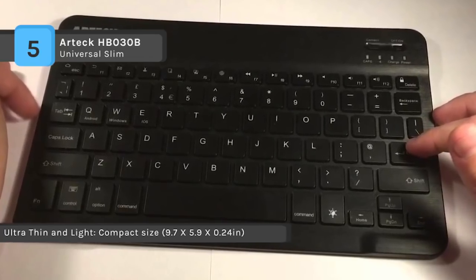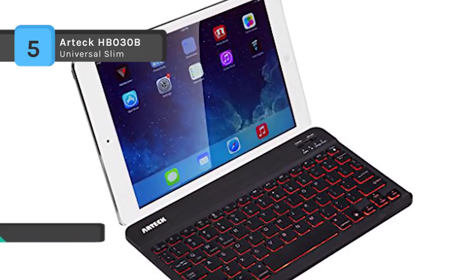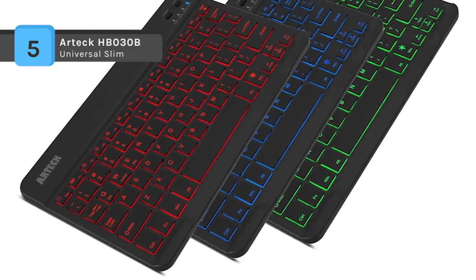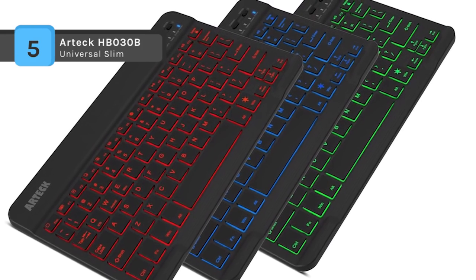The sleek, ultra-slim design makes for easy portability. It weighs just 0.37 pounds, making this wireless keyboard extraordinarily portable and the perfect travel accessory. Also, the whisper quiet, low profile keys bring a whole new level of comfort to your fingertips.